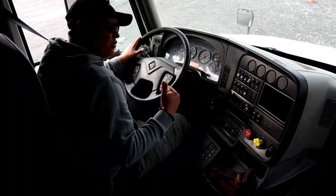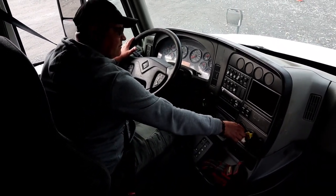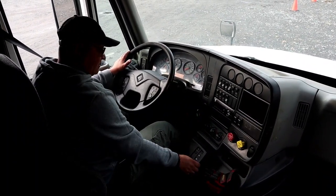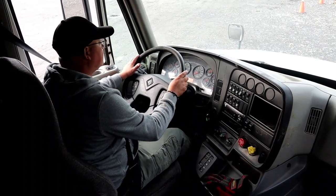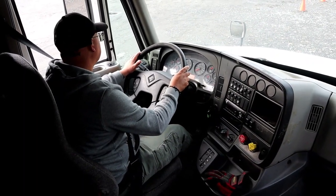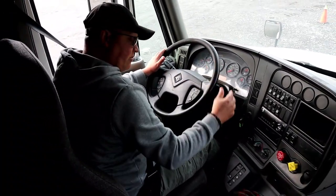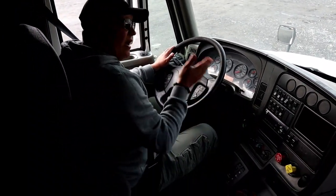Back in neutral, release all brakes to test the service brakes. With all brakes released, pull forward and press the brakes to prove they are all working properly. My steering wheel did not move to the left or right, confirming the brakes are working properly. Back to neutral and set the brakes.